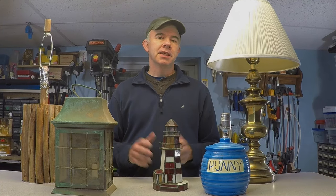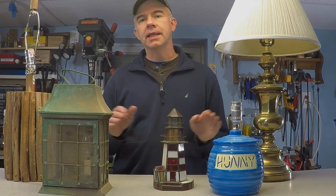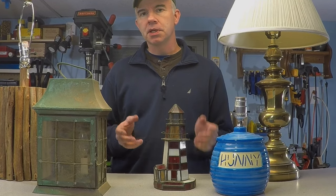Welcome to Alipicked. Today we're all about lamps and I want to show you some basic techniques so you can repair, restore, and even repurpose almost any lamp. It takes just some basic knowledge and some simple tools. Stay tuned.